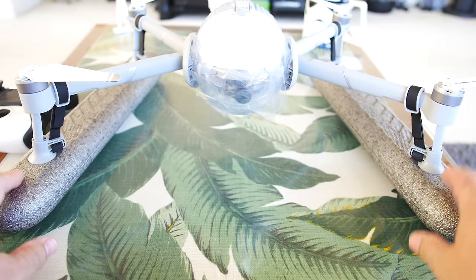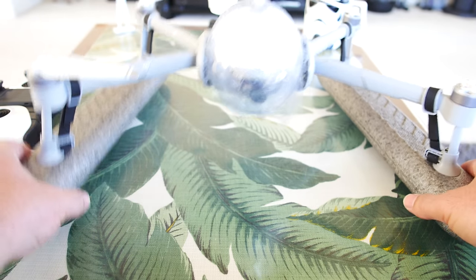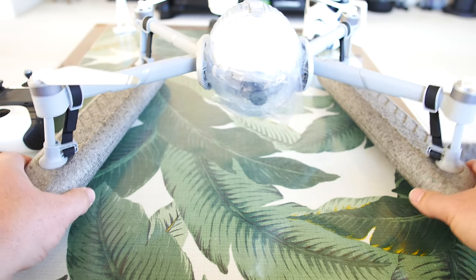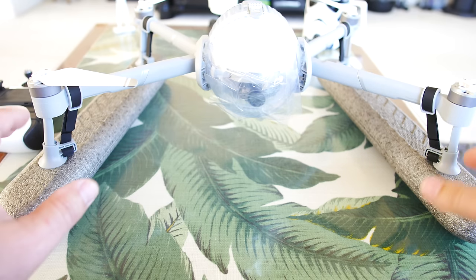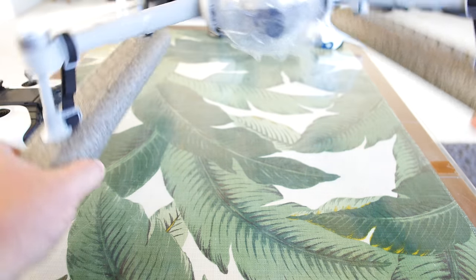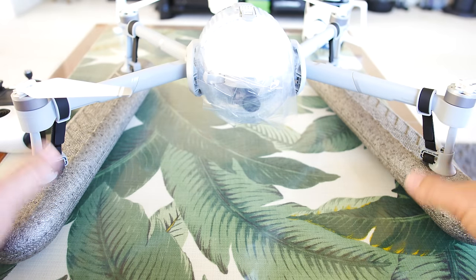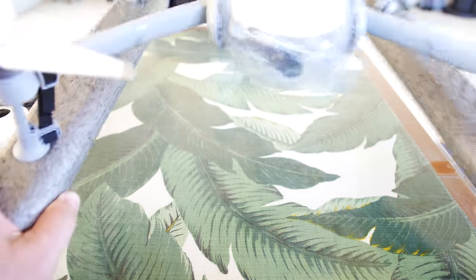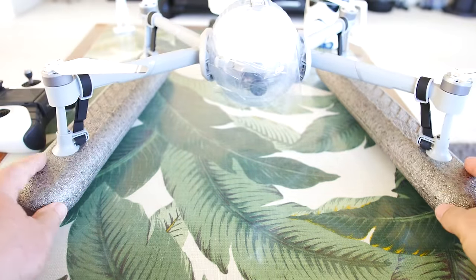There it is — the Power Egg with its floaties on. It's going to land in the water and not flip over. It's got a super wide stance, so unless it's huge choppy waves that thing will not flip over. I really want to see what happens if it possibly does flip, maybe I'll do that close to me in case I need to swim out and get it. It'll be interesting to see if it self-rights itself.